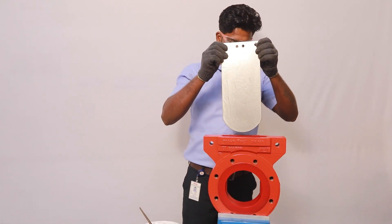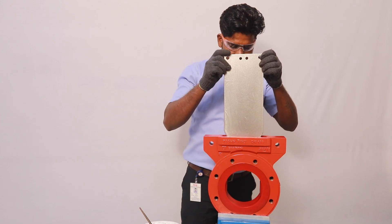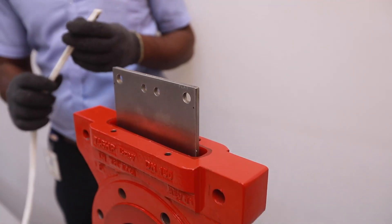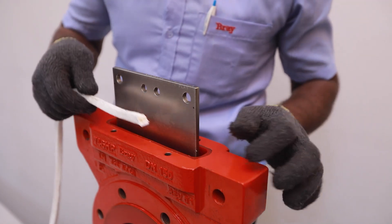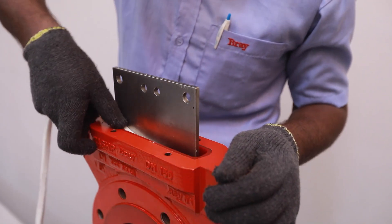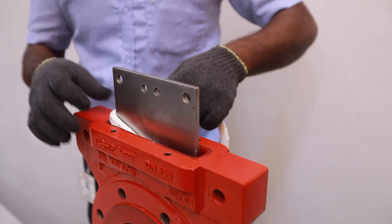Install the gate into the body carefully. Install the new packing one at a time, firmly and evenly into the chamber before installing the next layer. The end of each layer should meet but not overlap.